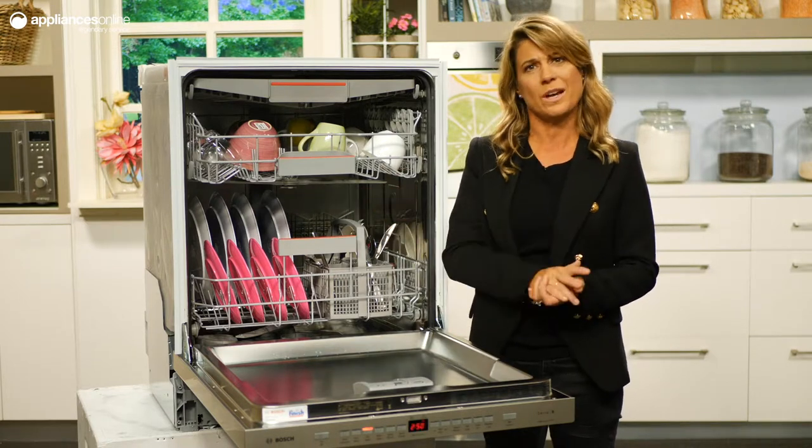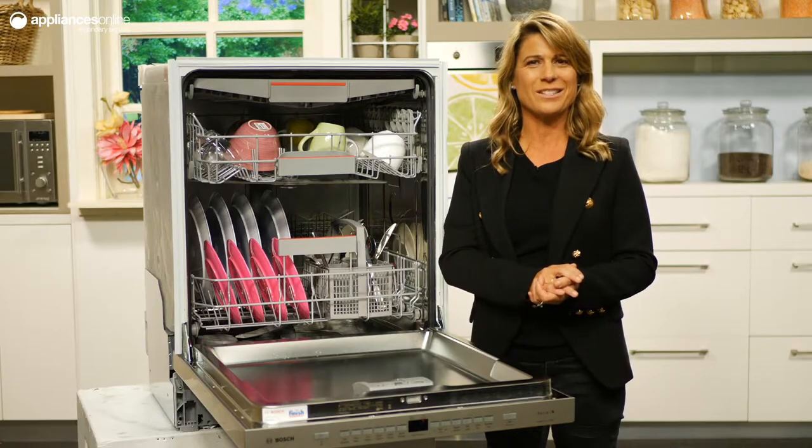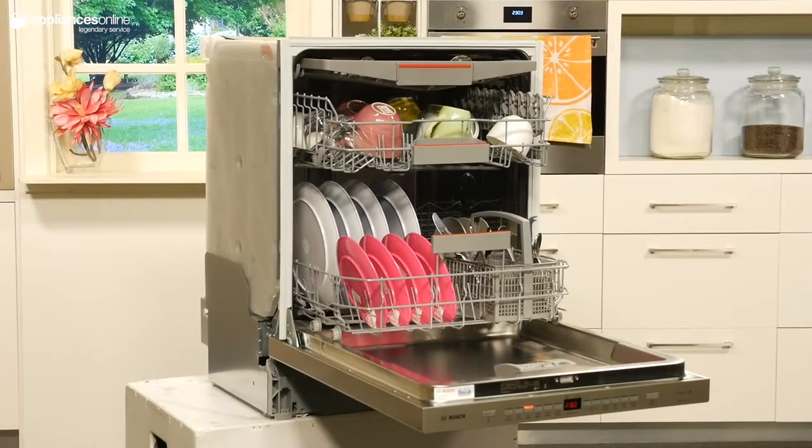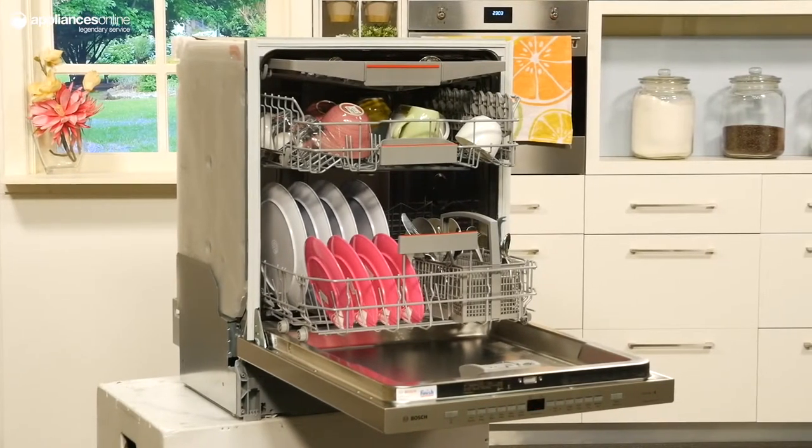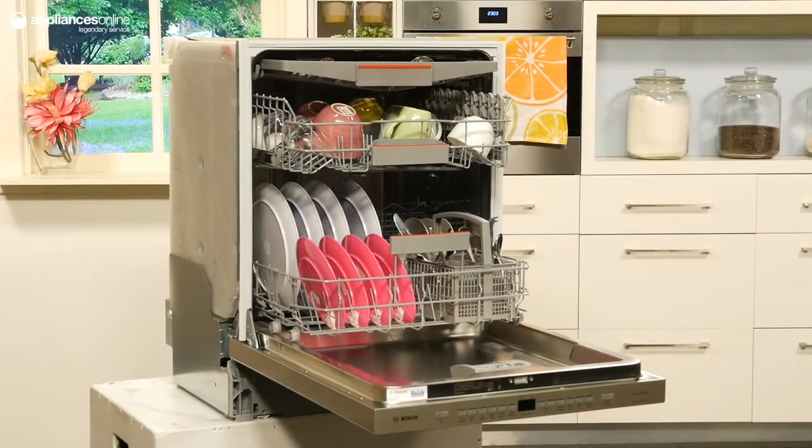Thanks to the built-in heat exchanger, heat that is used during the wash cycle will be recycled for use in the rinse and dry cycles. This will not only save money on your power bills, but will also hygienically trap air inside the dishwasher, preventing bacteria from soiling your freshly cleaned dishes.